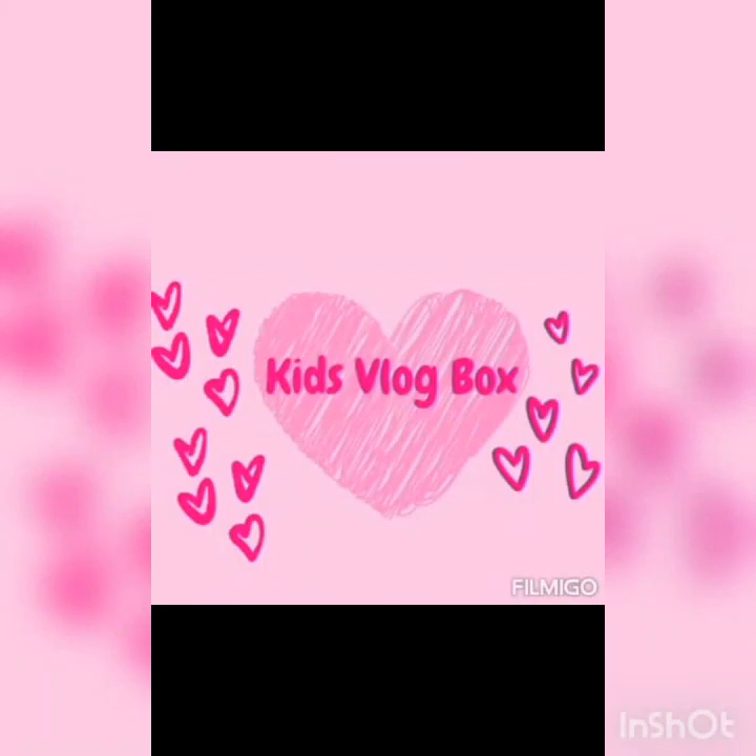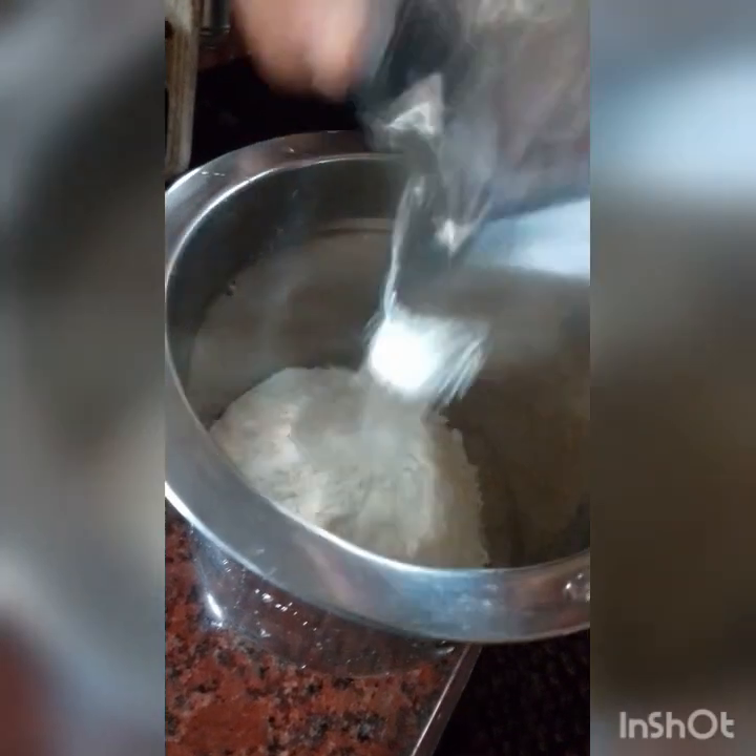Hello guys, welcome back to Kids Vlog Box. It's me Veena. I am going to make a cake mix.